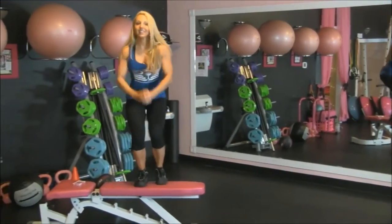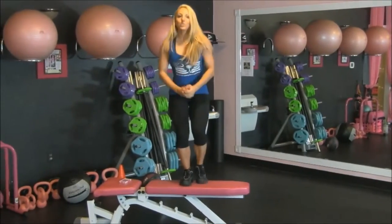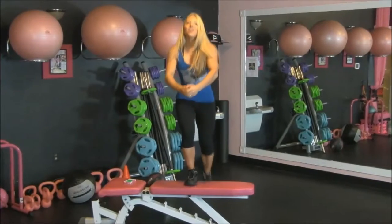And then we're going to change exercises. We're going to do everything on the right leg first, and then we'll switch to the left side. Rest.